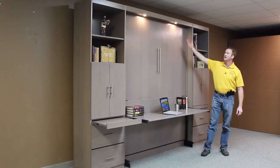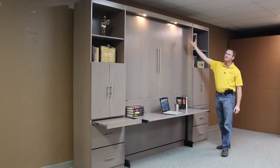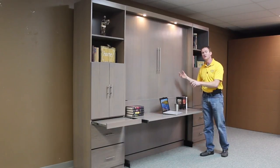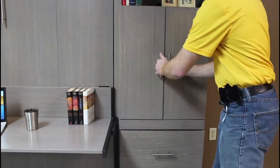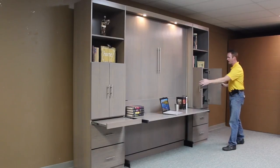We added the stay level desk, the outset lights, and the bookcases on the side here. With the outset lights, we're able to use the lights in the desk position or in the bed position. It also allows us to get a little bit more depth on our bookcases, and that way we can use peripherals on the side, like printers and things like that, and have enough depth for that.